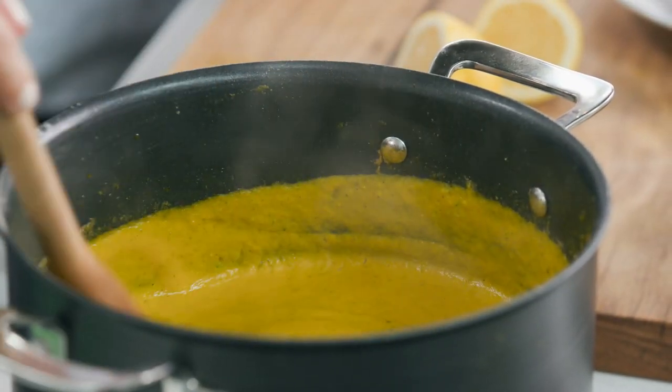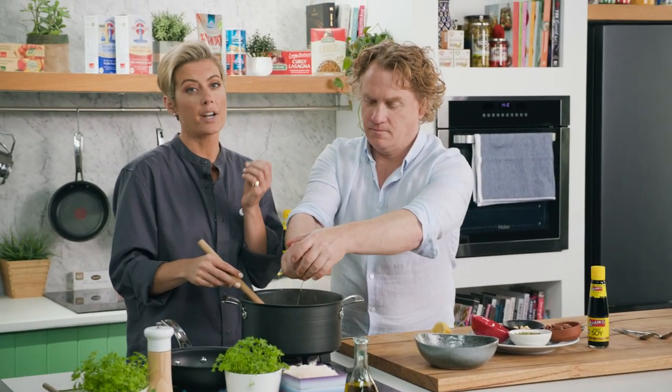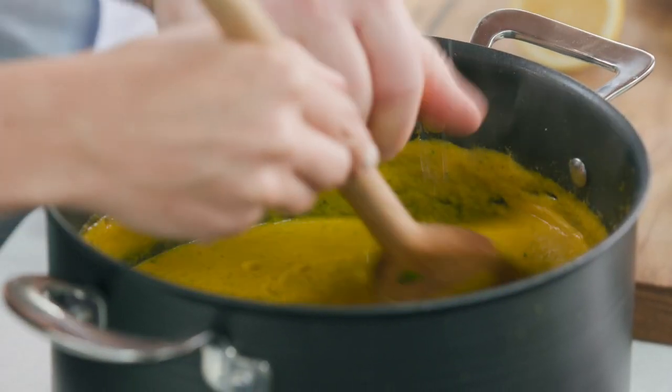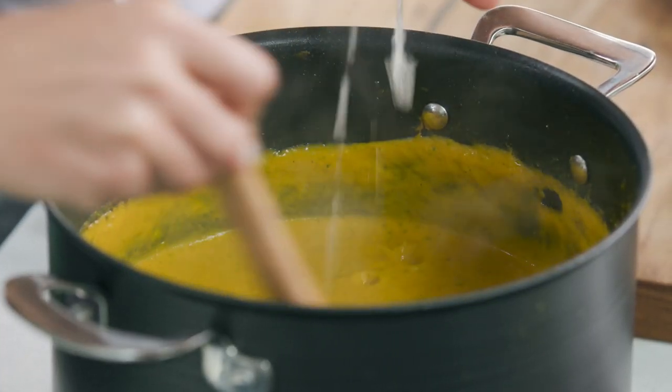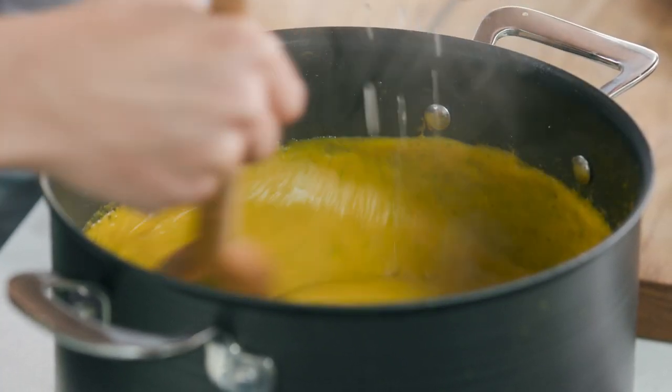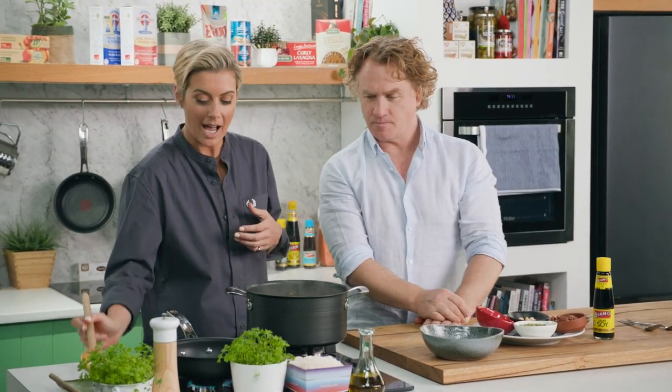Oh, that colour is phenomenal! Now could you squeeze some of that lemon through? I love running lemon through a soup just at the end — it adds just a little bit of extra tang, and it's really great with tahini anyway, and some zing as well.